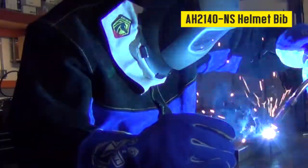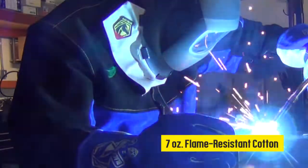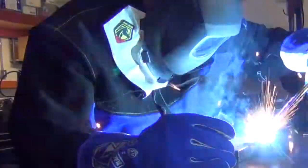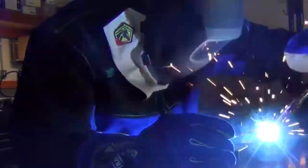The lightweight AH2140 helmet bib is constructed of a double layer of 7-ounce flame-resistant cotton. With wrap-around coverage, the AH2140 blocks more sparks, heat, and UV rays than nearly any other helmet bib on the market today.